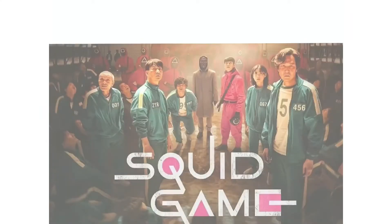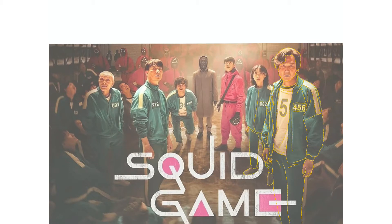Hey guys, Fano is back. In today's video I'm hopping on the Squid Game art trend — it's digital obviously.